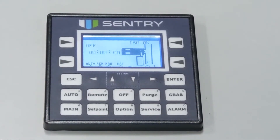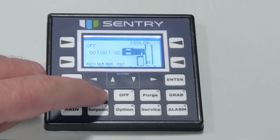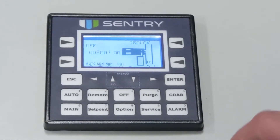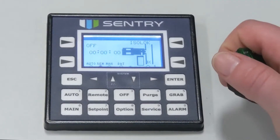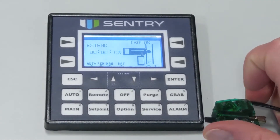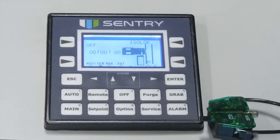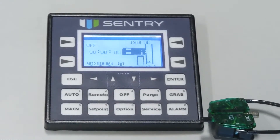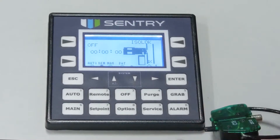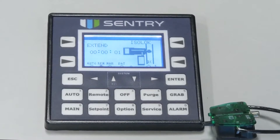Remote mode is when you initiate the sample remotely via an external dry contact closure. Press the remote key to place the controller in remote mode. Start and stop commands are initiated from a remote control system. Sampling is started and stopped based on an external contact. When the contact is closed, sampling starts. When the contact is removed, sampling stops. If contact is removed in the middle of a sampling cycle, the sampler completes the cycle, then stops.